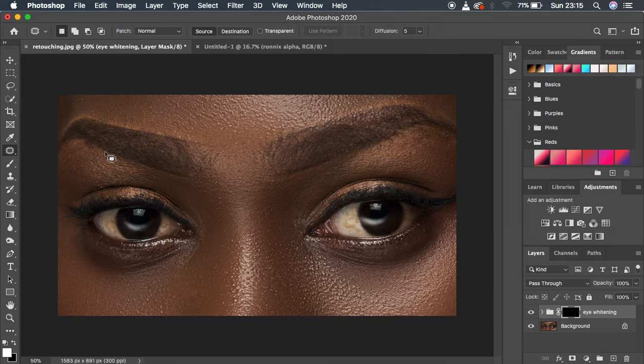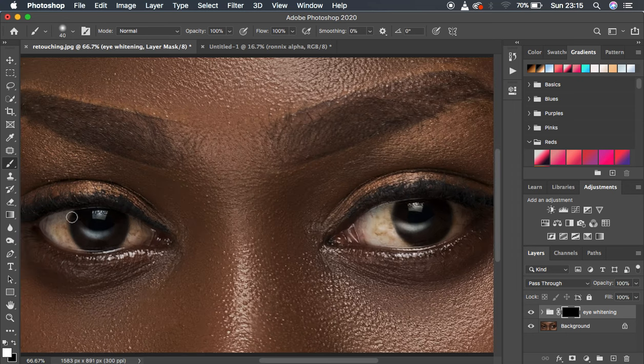To reveal the effect back, get the Brush tool, make sure it is a soft round brush with opacity at 100% and flow at 100%. Make sure white is on the foreground — use X on the keyboard to get white on top. Remember, in Photoshop white reveals and black hides, which is why the effect is hidden behind the black mask. Now paint with a white brush over the white area of the eye. Zoom in to be precise and left-click and start painting.